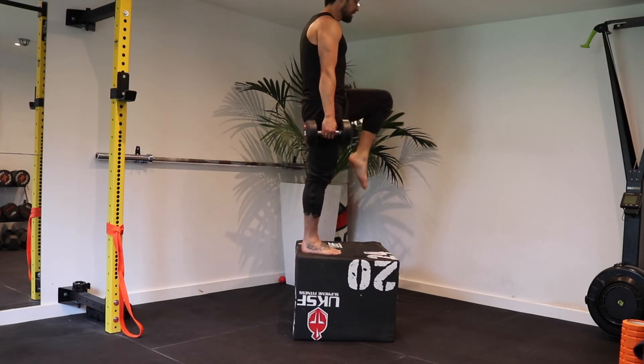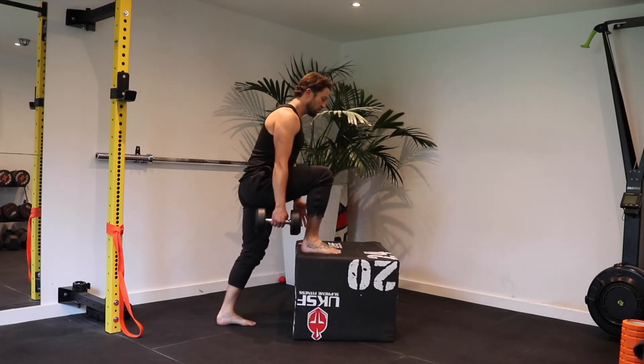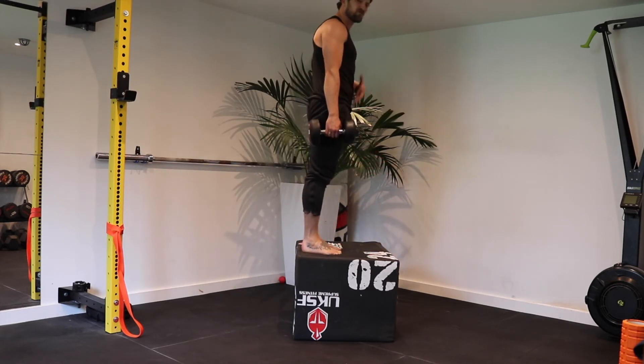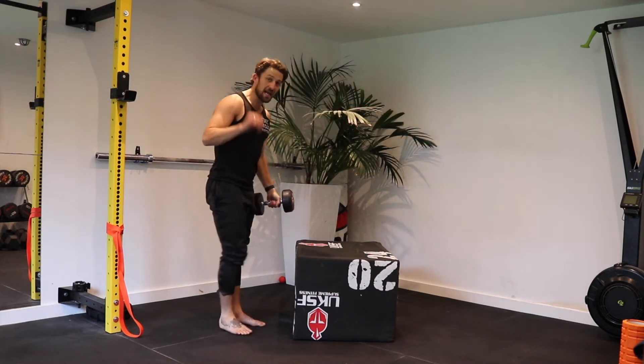Push down through the foot that's on the step, and if you can, bring the knee up — otherwise just bring the foot together at the bottom. Step back and repeat on the same leg, leaning your body weight over this leg, extending your spine, and pushing down until those glutes really engage and those quads really lift your body weight.